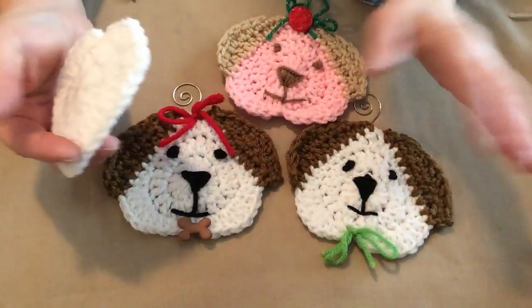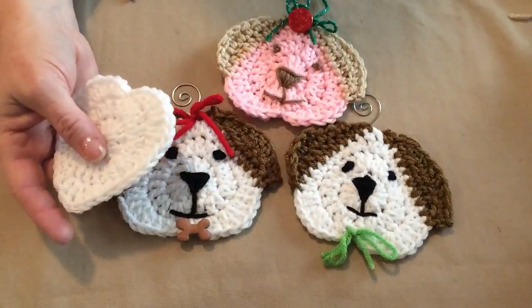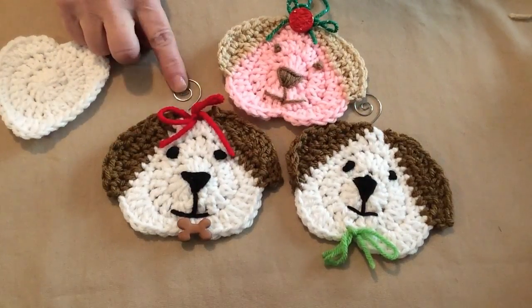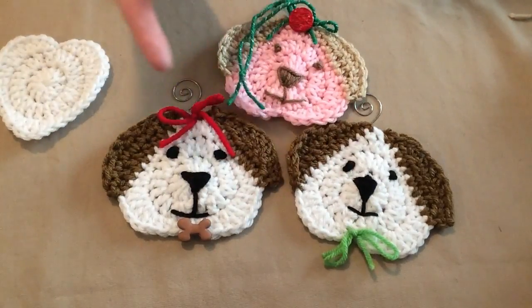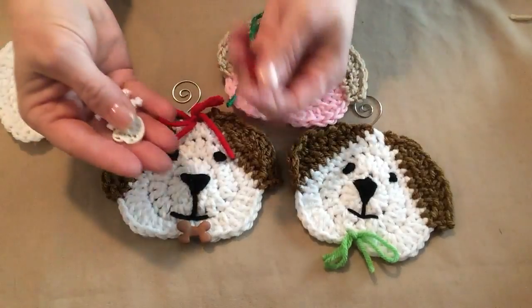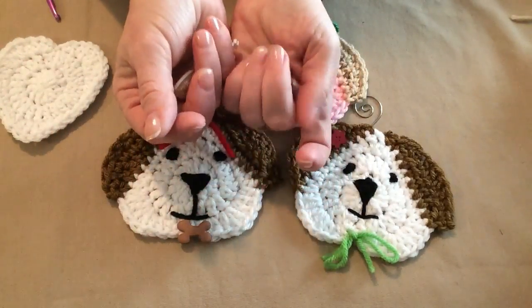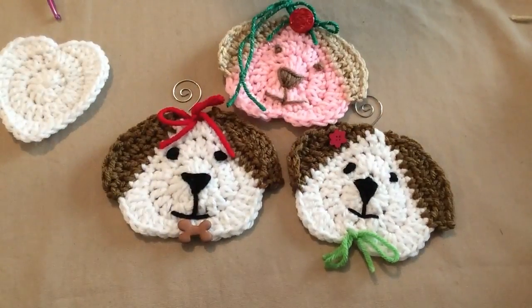You can also put these on stockings, hats, and sweaters — whatever you want to do with them. We used metal hangers, buttons, and bows. This one has a yarn tie. There are tons of different ways you can do it; you can add all different kinds of buttons to make them creative and the way you like them. I think they look great as gift tags.